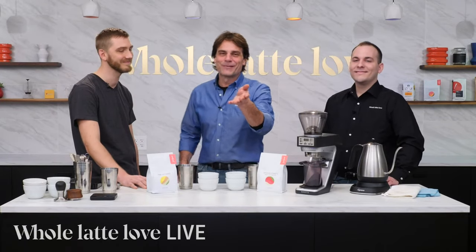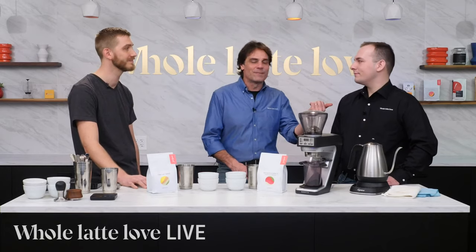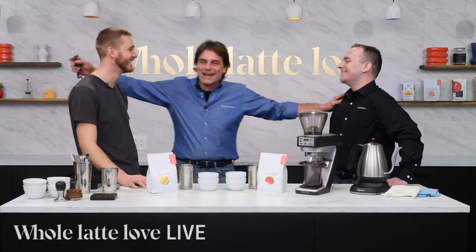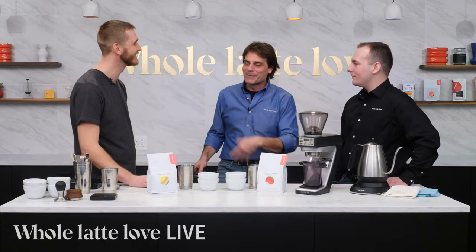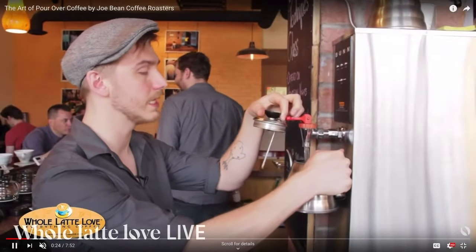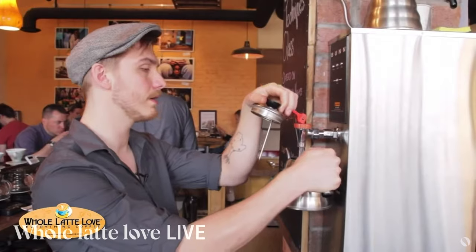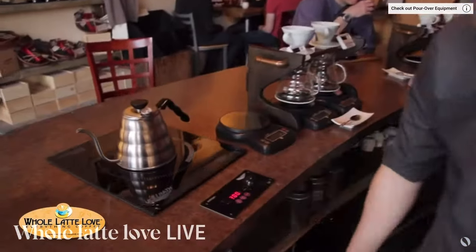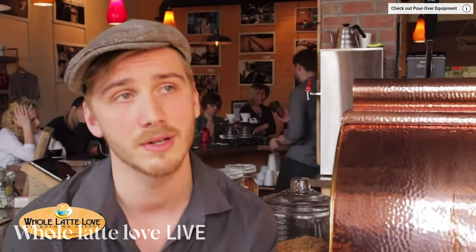Hey, coffee lovers, Mark here from Whole Latte Love, and I have Ben from Joe Bean. We've got more than 1,000 videos on our channel, and here's you five and a half years ago when you took us through the process of pour-over at Joe Bean. Over a million views on this video — hard to believe. You were telling me a little story about when somebody saw this video and came into the shop.